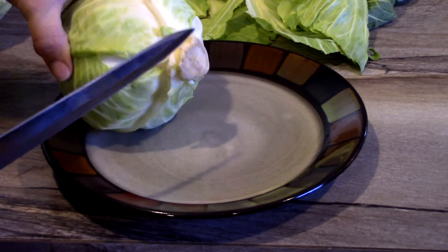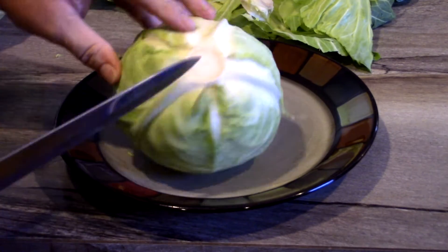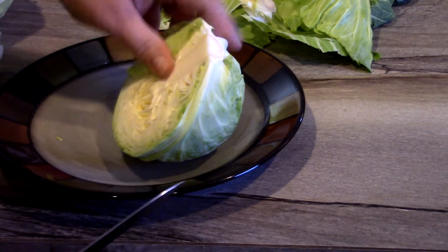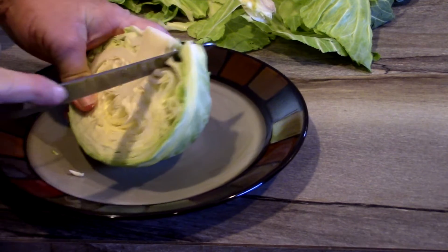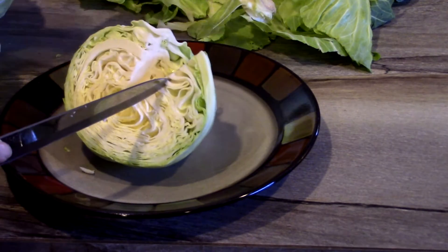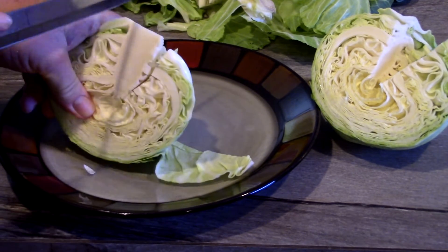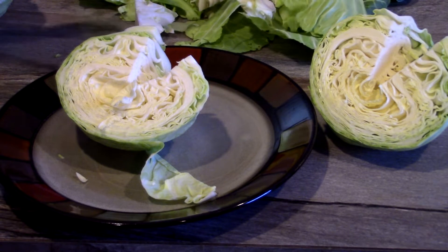This is the core of the cabbage. What I'm gonna do is show you how I remove it — I always cut my cabbage down the middle, going through the core. To remove it, you can just dig it out, or what I normally do is cut it out like this. And it's gone. We're gonna remove the core from both heads of cabbage before we chop them up.